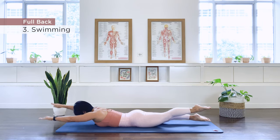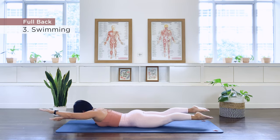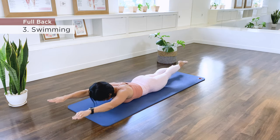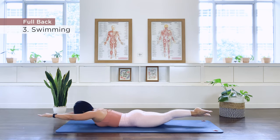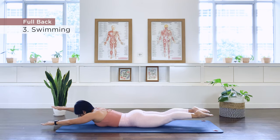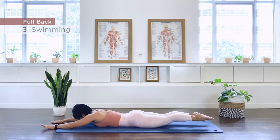Inhale, exhale. Continuing the swimming exercise through 10 repetitions, alternating opposite arms and legs. Lift everything up on the last rep. And come on down. Well done.